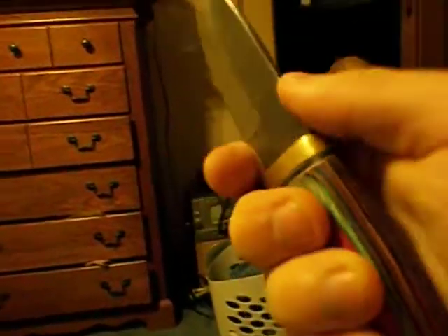Ergonomics — I love this finger choil out here. Ergonomics for choking up for fine wilderness tasks is great. There's jimping here, it's not too grippy. It's really nice for carving. You can sharpen a pencil with this thing — looks just like I got a pencil sharpener.